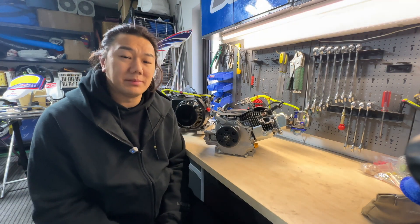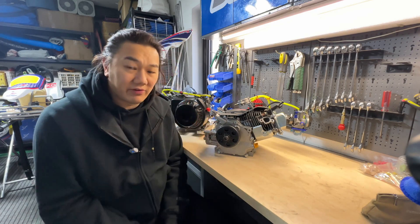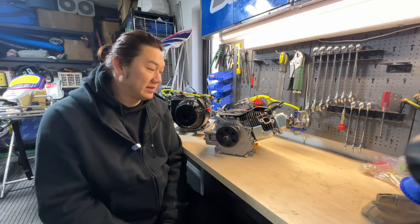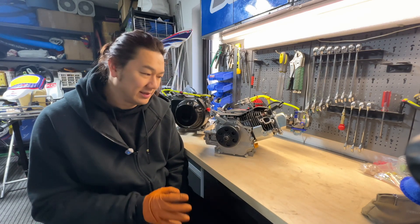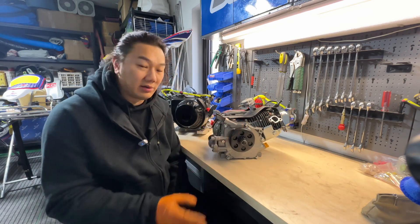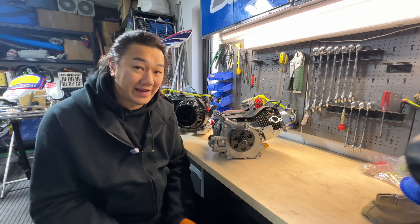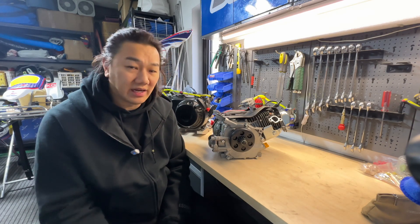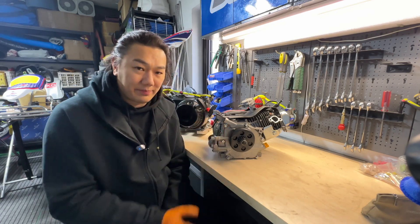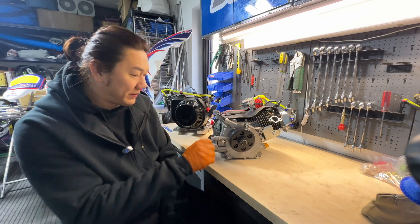Welcome to JS Racing, my name is Jason. This video will be testing the new prototype engine that we've built. In the previous video we built the engine to about 99% — the last 1% is the smallest thing: the engine oil cap, which I have a lot of in the workshop but none of it fits because they made it a bit wider, so if you try to screw it in it won't stay in place.